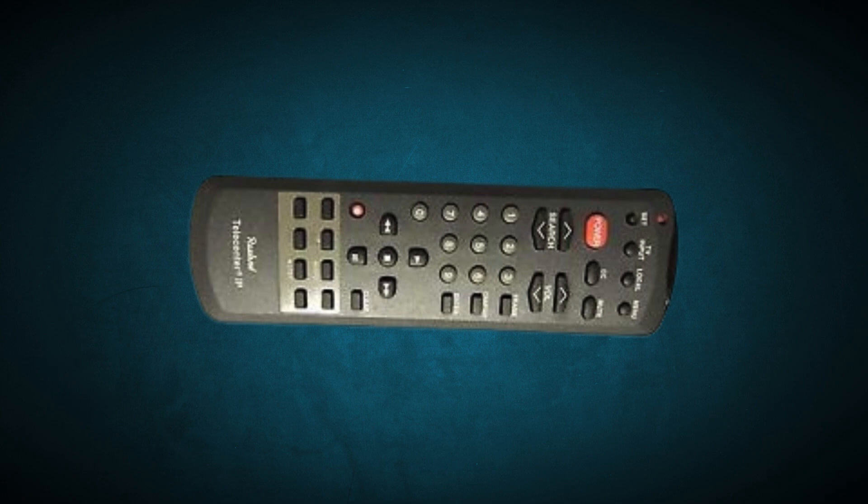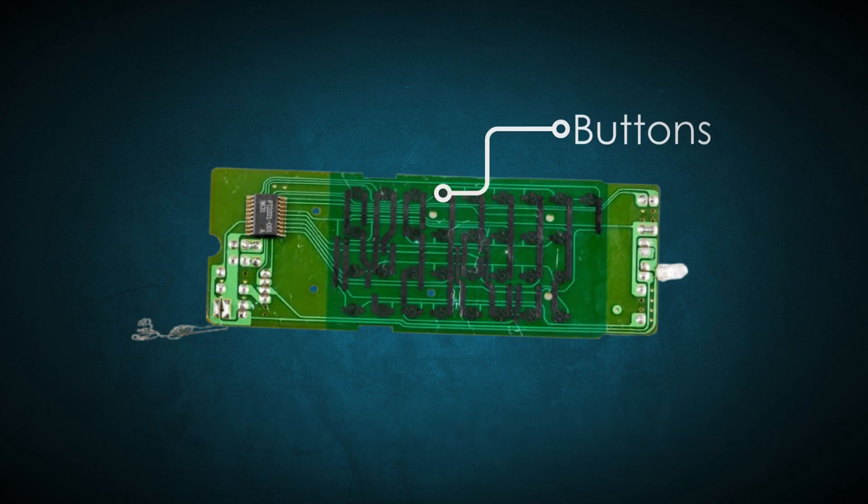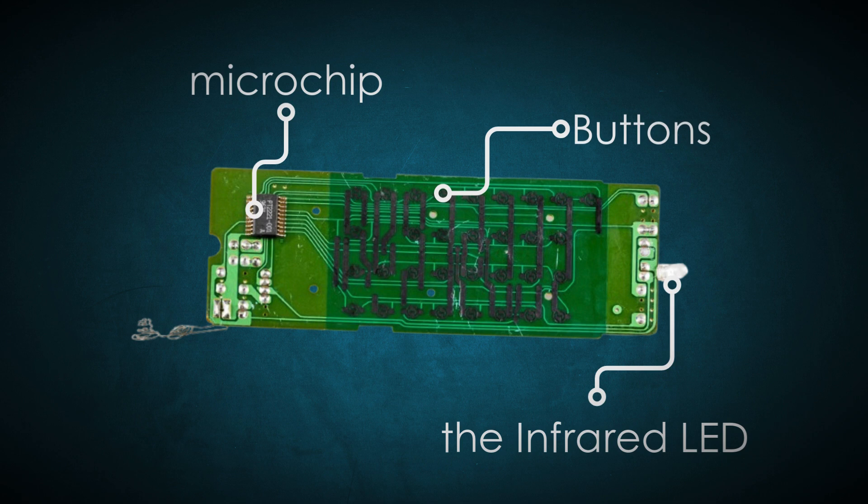A TV remote usually consists of three main components: the buttons, the microchip, and the infrared LED light.